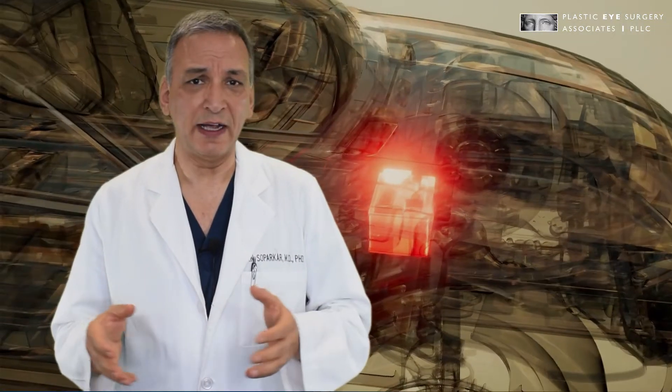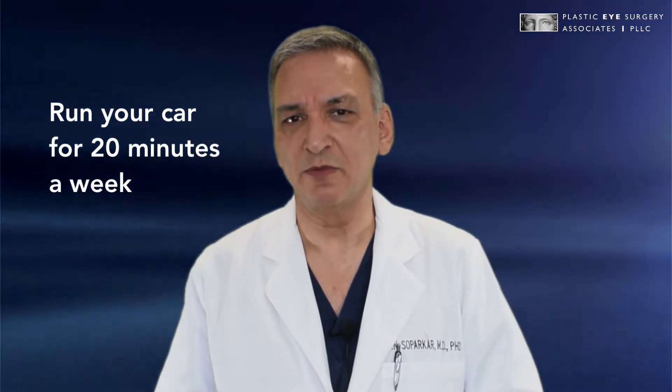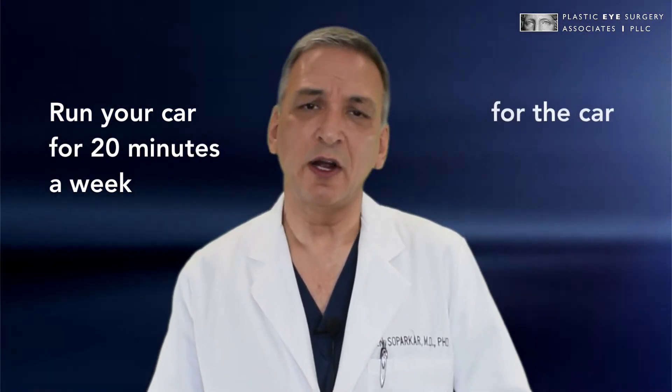Right now with the COVID pandemic and with the heat waves that we have, it is much more likely that your car battery will die. If you're not driving enough, the car battery may die. Probably something like 20 minutes a week is important for you to run your car for the car battery not to die.